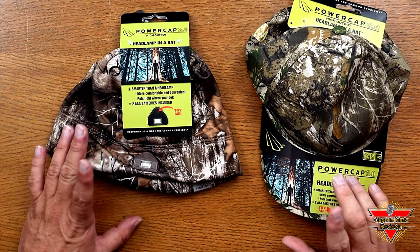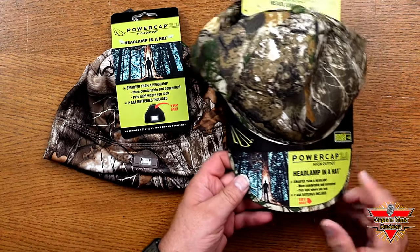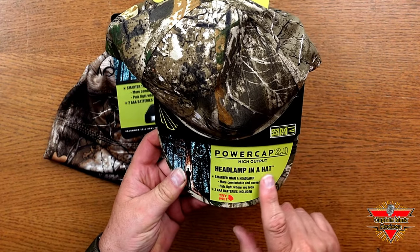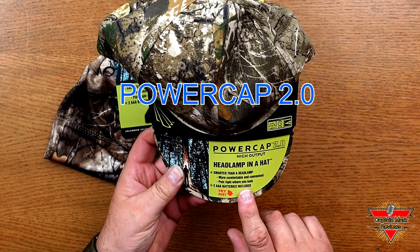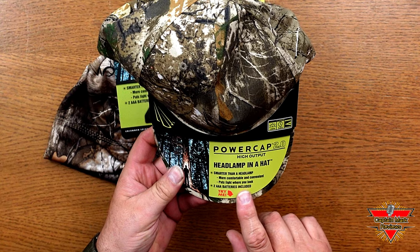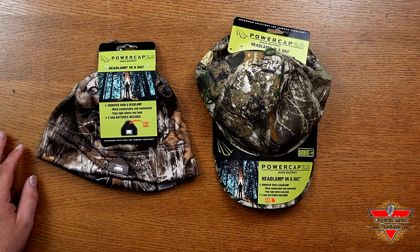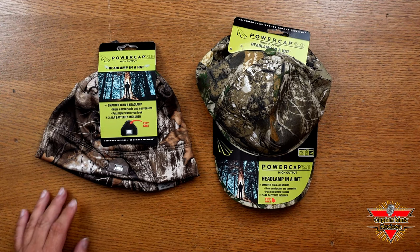Hi everyone, Captain Mark, Captain Mark Reviews. I was in the market looking for a hat for hunting because it started this week and I found these are the Power Cap 2.0 High Output Headlamp in a hat. Both these hats — the beanie hat and the ball cap — both have headlights in them that are very, very bright. Let's take a look at these caps here after the intro.